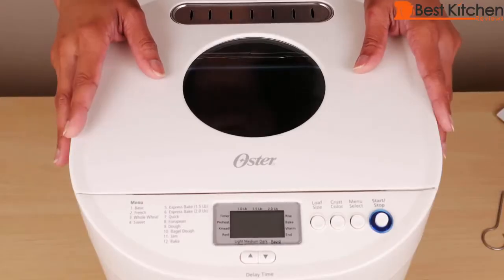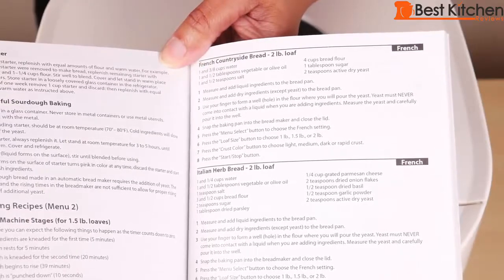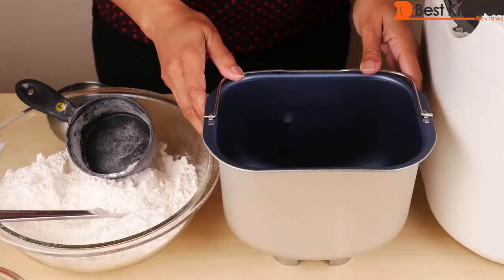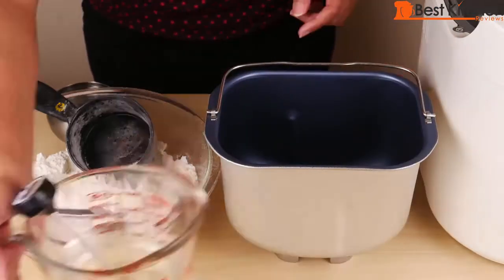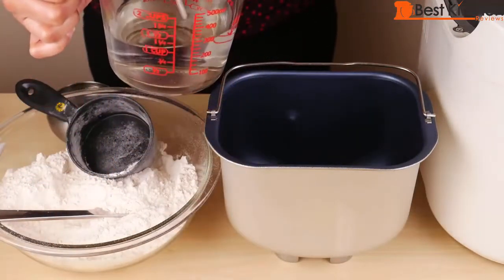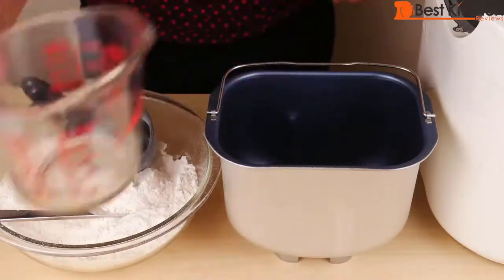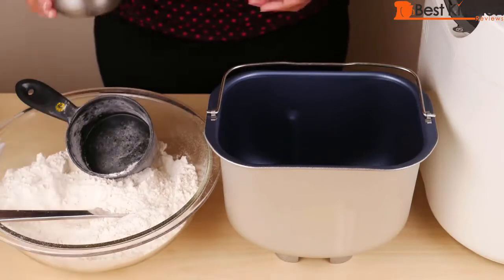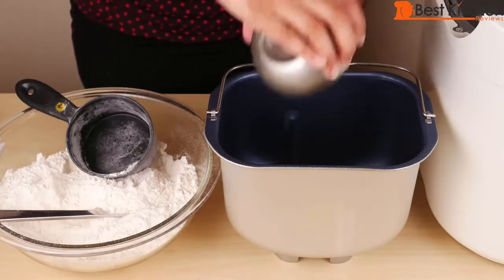I'll test out this bread maker by making the French countryside bread — that's a recipe from the manual. It's a 2-pound loaf. The blade is already inside the pan. First, add the liquid ingredients: 1⅜ cups of water at room temperature, between 70 and 80 degrees Fahrenheit, and one and a half tablespoons of vegetable oil — you can use olive oil also.